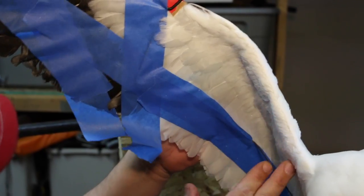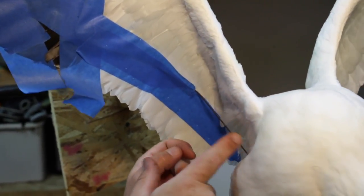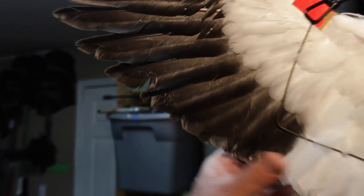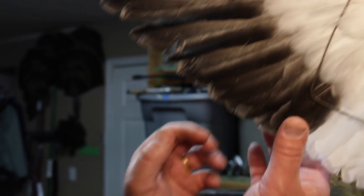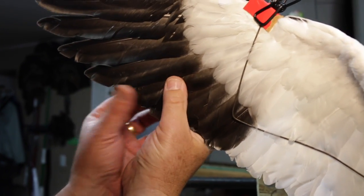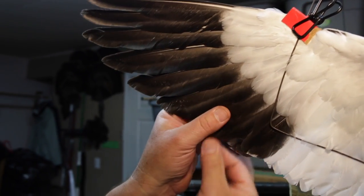Sometimes we have to do some adjustments. I've even actually had to pull feathers out that didn't cooperate just to get the desired look. You can see it looks a little messed up right here — just start pulling, use a little spit, whatever, just start smoothing them back out.